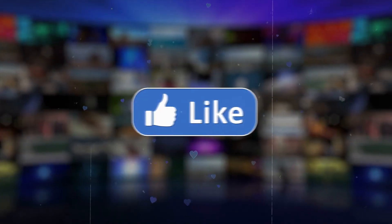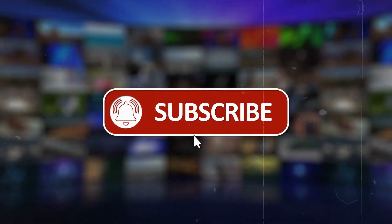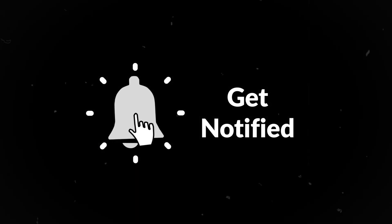All right, everyone, that's it for today. I hope you find it helpful. If you enjoyed this video, then make sure you subscribe to our channel and hit the notification bell so that you will never miss any updates. See you in the next one.